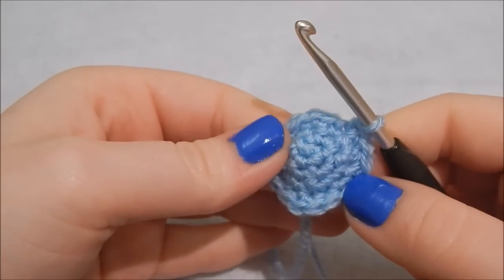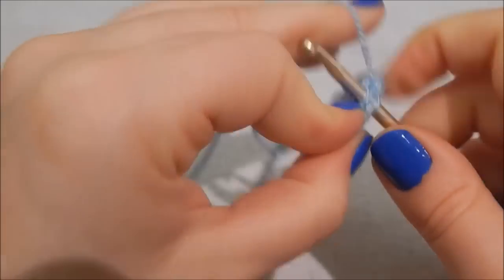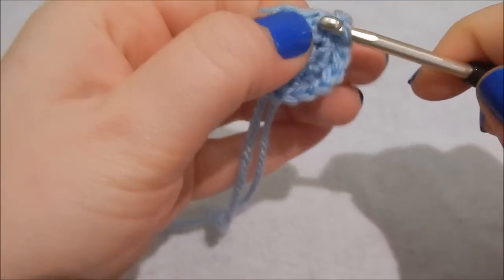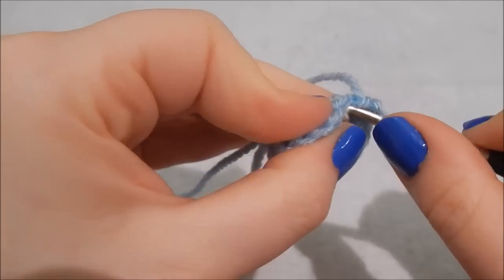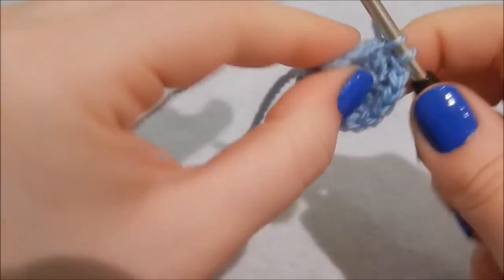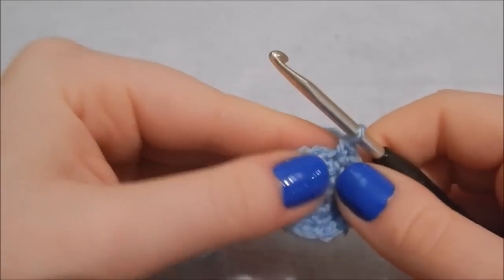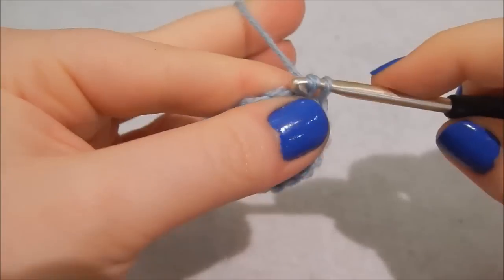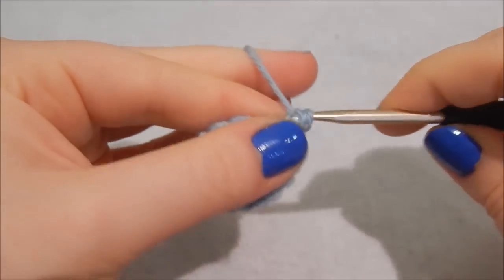We are increasing on this row as well — increase on the first stitch, then one double crochet in each of the next three stitches. Then increase again and follow that pattern around until you finish the row. You should then have 20 stitches in the round.